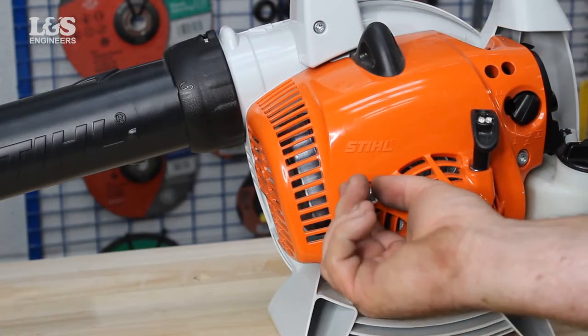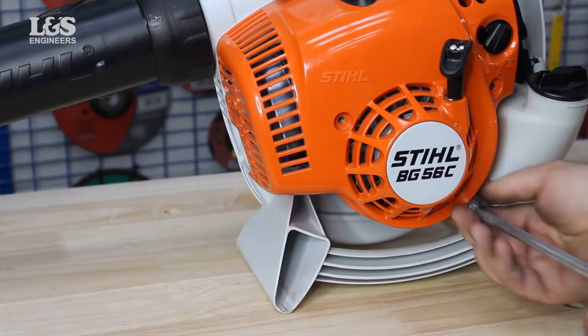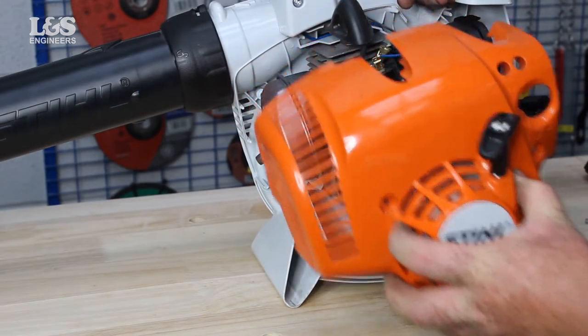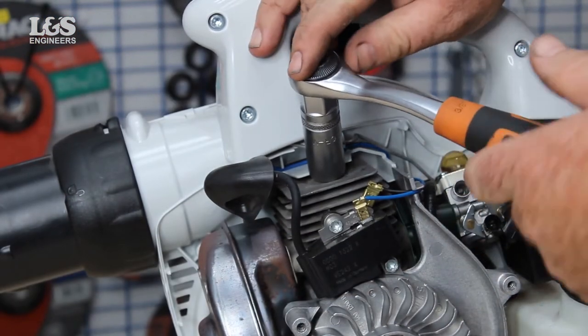Firstly, remove the housing by unscrewing the three screws. Release the spark plug cap. Unscrew the spark plug using a 16mm socket spanner.